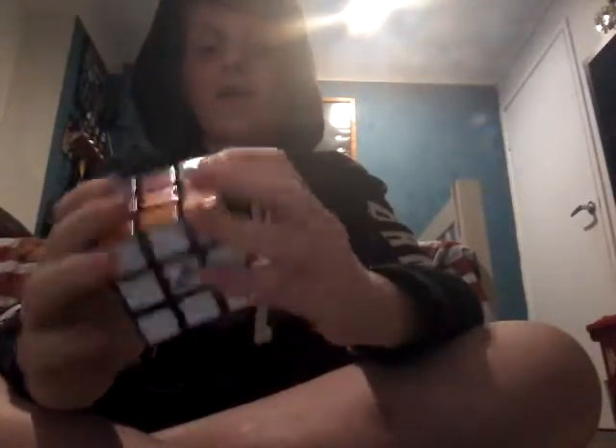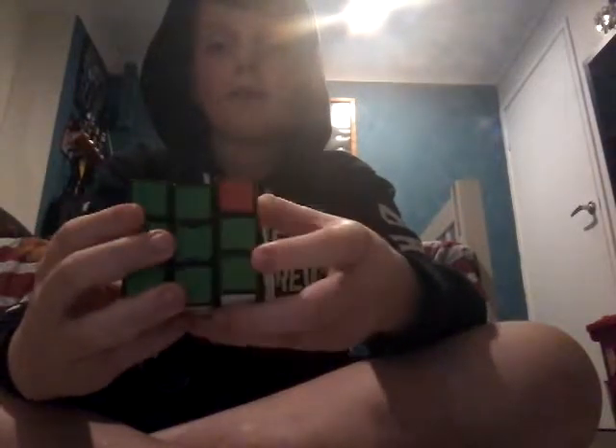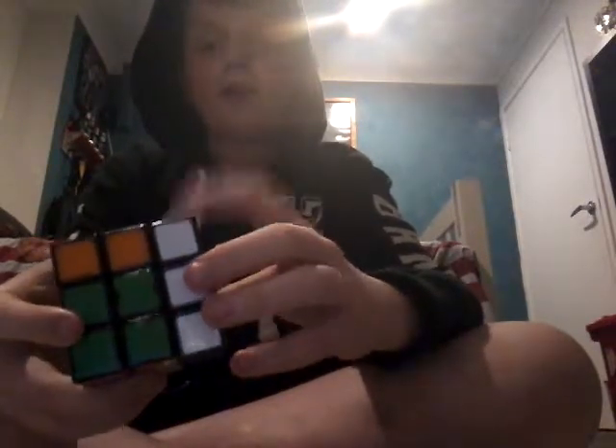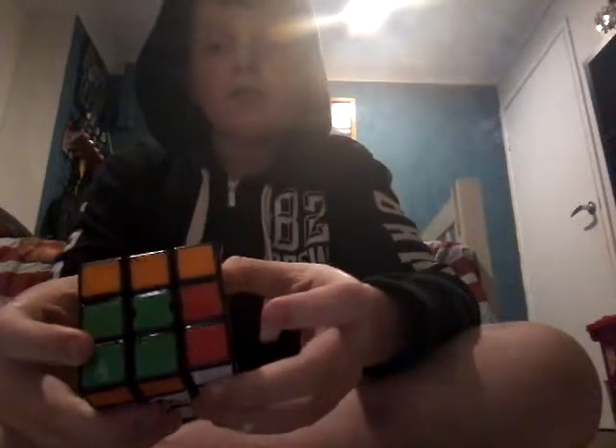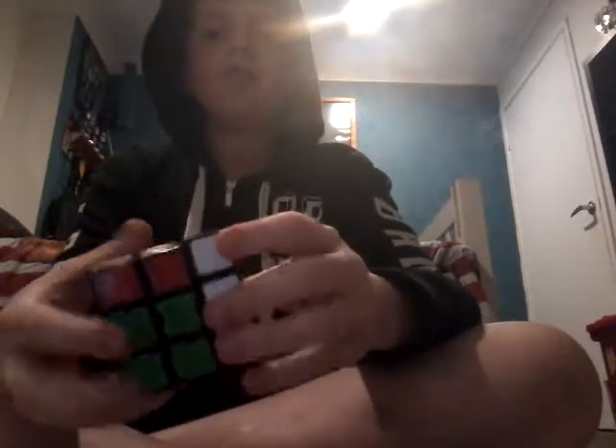Then you notice a T-perm. Bring up the right, you spin the top, you bring it down, you spin it back. See how it's like this now — you spin the top, you bring up the right twice, you bring the U backwards, you bring down the right, you bring the top back, you lift up the right, you spin the top, you bring down the right, and you do an F prime. So now it's solved.